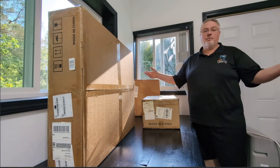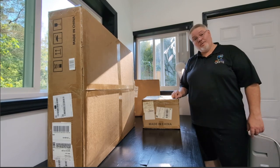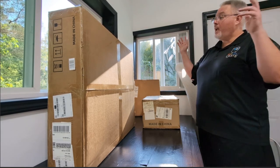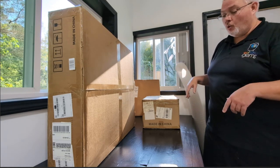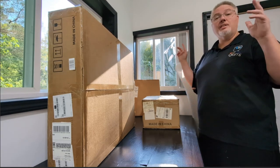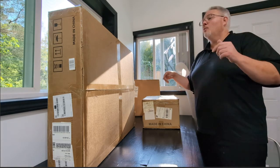Welcome to InfoGuides where I show you what little I know. We have an unboxing today — got some new toys in. It's not crypto but it's a gadget, it's fun.